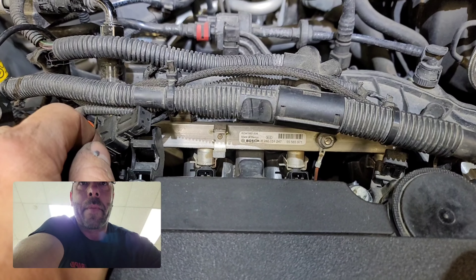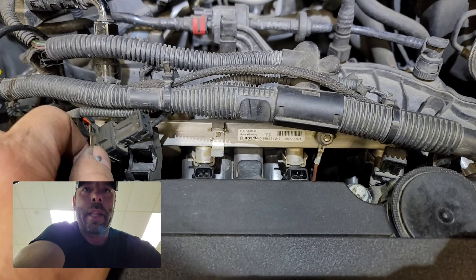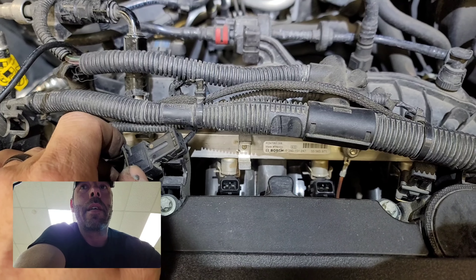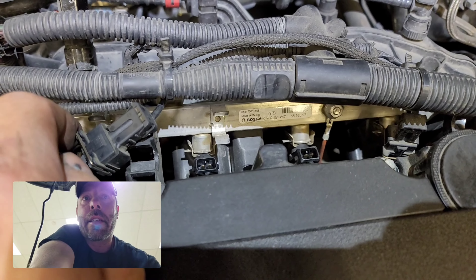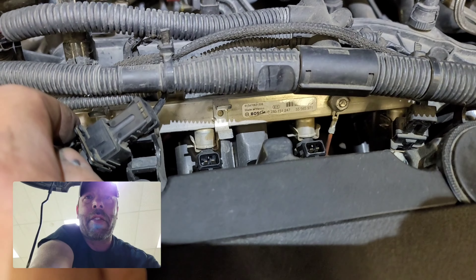Easiest way to do this — please take note. Put the screwdriver up against it, push it forward. That's all you do. Push it forward, pull up, and kaboom. Clip is out, or the plug's out, clip's still in place. All it does is you squish it and it smushes open. That's it. Easiest way to do it.